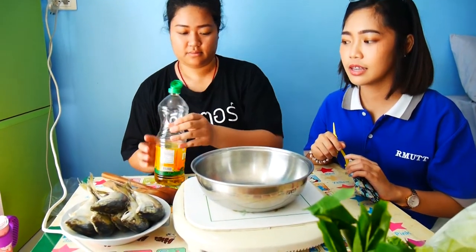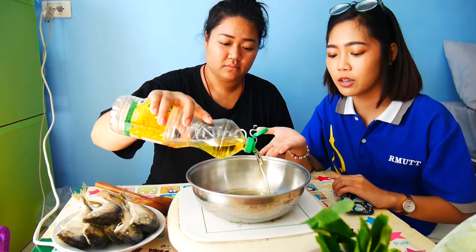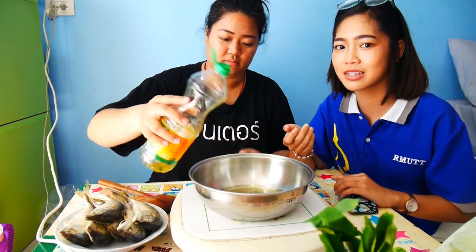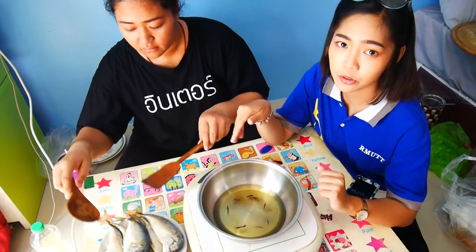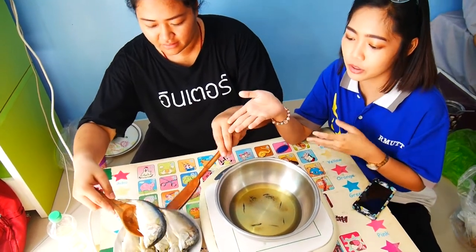The first step: we will put the oil into the pot. We wait until the oil is boiled. Now the oil is boiled, so we will put the mackerel into the pot.